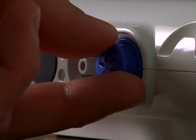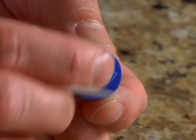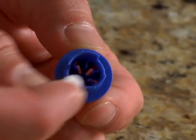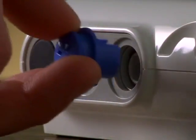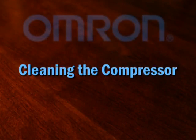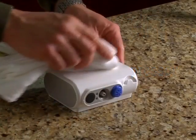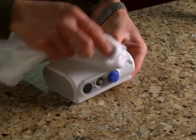Simply remove the air filter cover off the front of the compressor. Remove the filter with a pointed object like a toothpick. Insert the new filter — there is no front or back to it. Then replace the air filter cover. To clean the compressor, simply wipe with a soft, damp cloth. Never submerge the compressor in water.